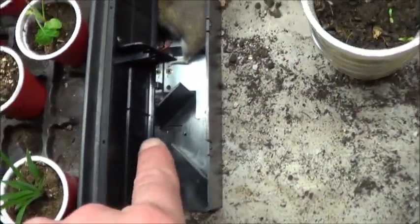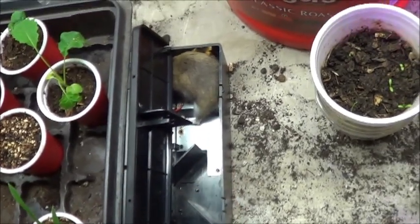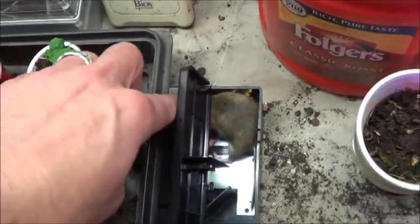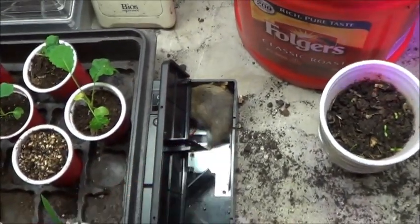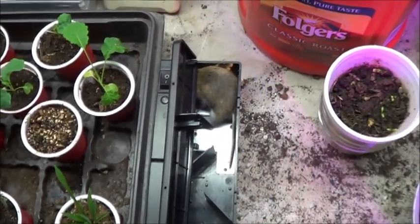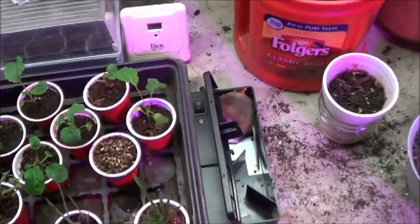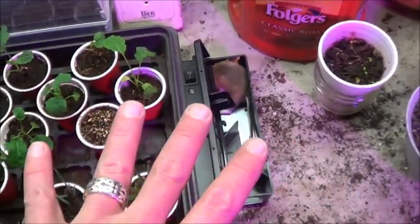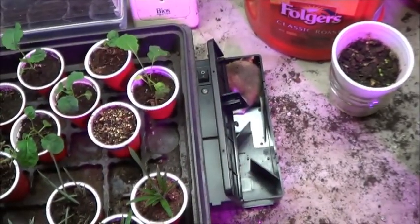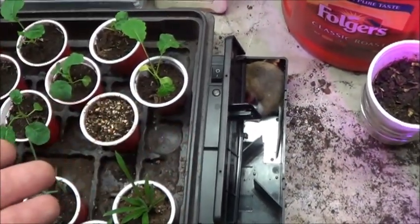I didn't think something that fat would force its way through there. I honestly didn't think this would work, but it did. So this guy is going outside to meet the chickens because they are, after all, omnivores. And if they encountered a rodent in the wild, they would dispose of it. And the joy of this — there's no poison involved. I am absolutely certain this thing is dead, so when I shake it out it's not going to run away. And when the chickens eat it, it's not going to poison them.